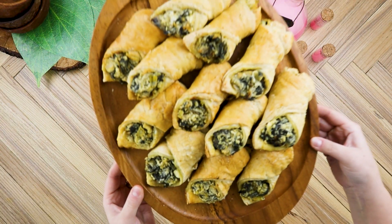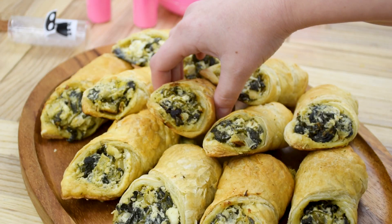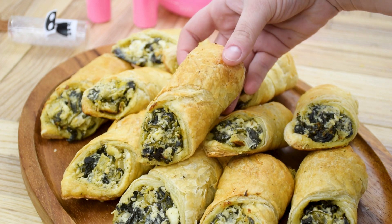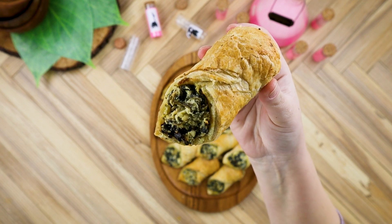We can then serve up our spinach puffs to the emperor, and hope he won't demolish our home to make way for Cusco-topia. Or we could just poison him and turn him into a llama instead — whatever's easiest. They're savory, crunchy, and perfect for parties.